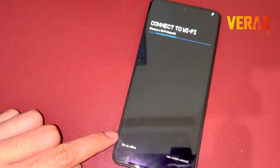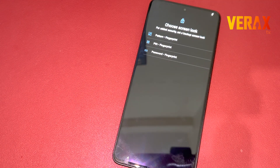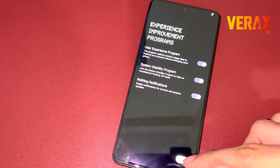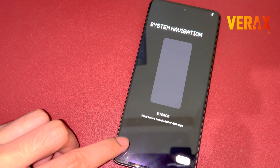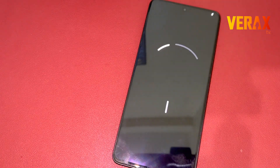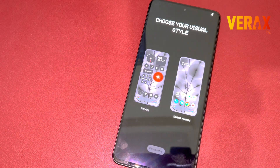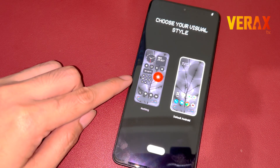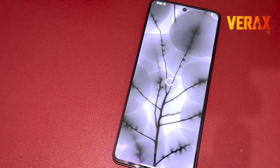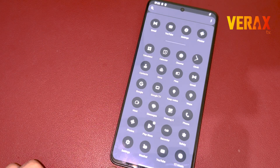Here you go — you have successfully flashed the Nothing OS ROM on your Redmi Note 13 Pro 5G. Just set it up like new. Here's a quick preview of the Nothing OS ROM version 2.5.6.